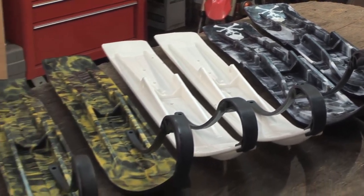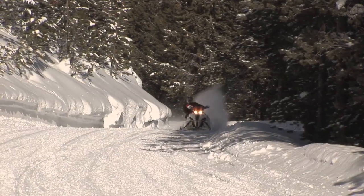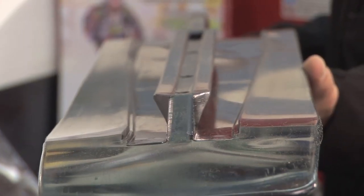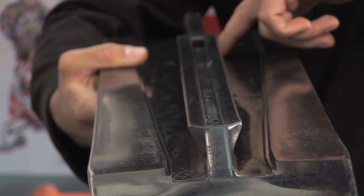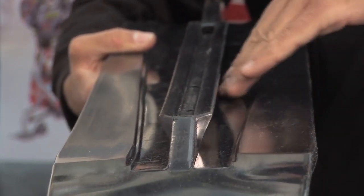Also a big claim to fame for Sly Dog is the reverse angled keel. A lot of snowmobile skis out there the keel is just a straight keel. When you come into a corner it has a lot of pushing and you don't get a very good bite. With the Sly Dog you have a reverse angled keel, so when you actually come into the corner it grabs snow instead of pushing it, so you get a lot better bite, better control, better handling in the corners — and it's a great upgrade to the snowmobile.